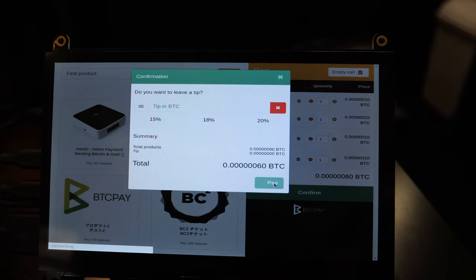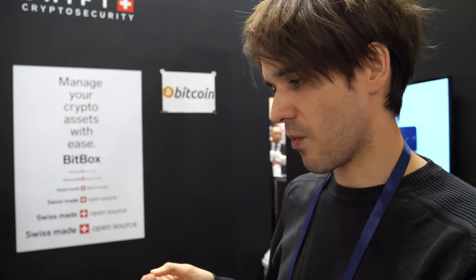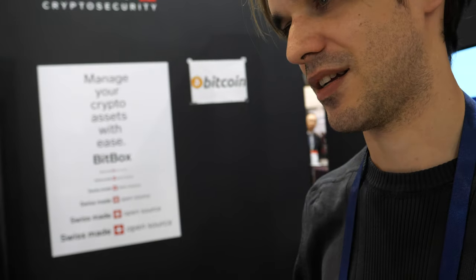Most of the time, merchants use BitPay or similar payment processors, which is complicated because they ask lots of KYC questions — you have to authenticate yourself and give them confidential information. The idea here is that merchants just plug the box into the network, get an address, browse to it on the web, and connect directly — they can do it themselves, with no intermediary.